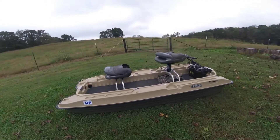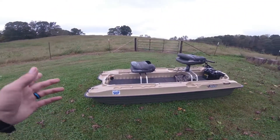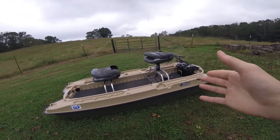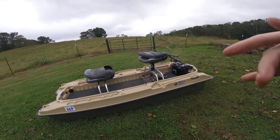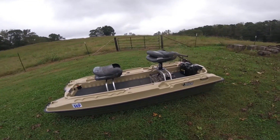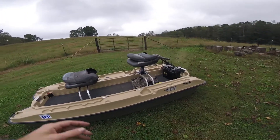Well folks, this is it. If y'all ain't got a Boston Whaler, y'all ought to get one. Anyway, this is the Pelican Bass Raider. I didn't get video of it while I was doing the modifications, and I wish I would have. I did get some pictures though, and I'll probably put those at the end of the video. I'm not done with it yet — I've got a few things I still want to do.